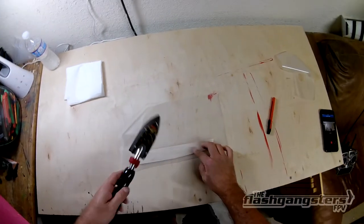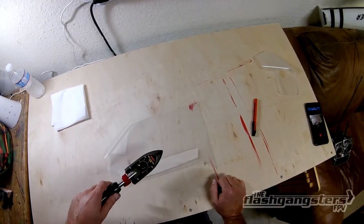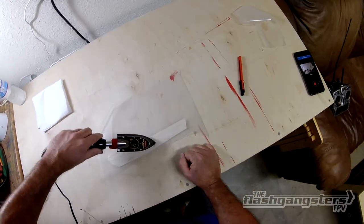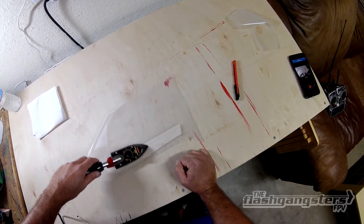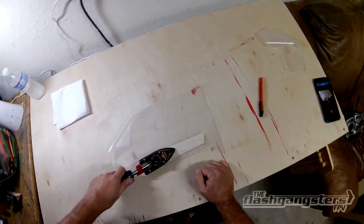Temperature-wise, it seems like most irons are different, so test it first — around four-ish, whatever works for you. I just kind of push down on the center part first, just to get it to bite, and then work my way out from there.